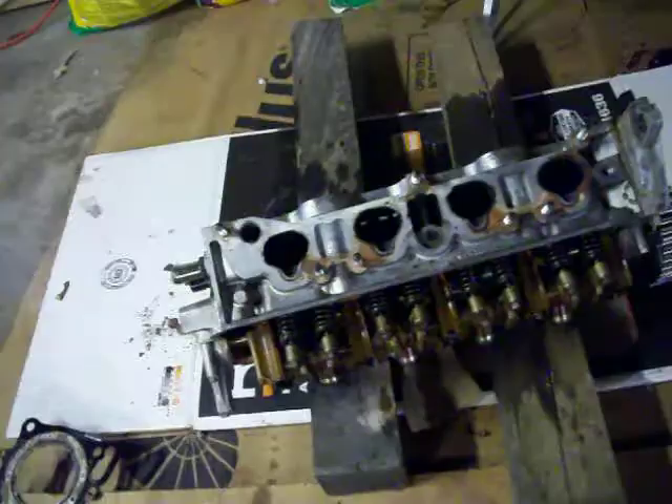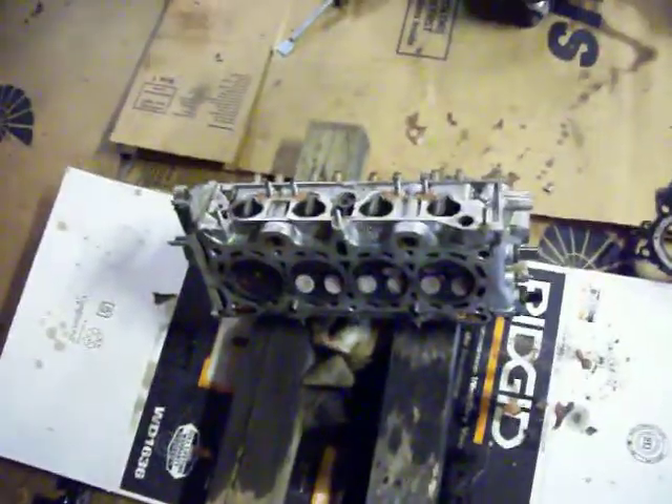Alright, this is a video measuring head height. As you can see, I have the head removed and it's sitting over here. It's kind of upside down because I was working on removing that intake manifold gasket. Basically what you're going to do — you see it's turned over.